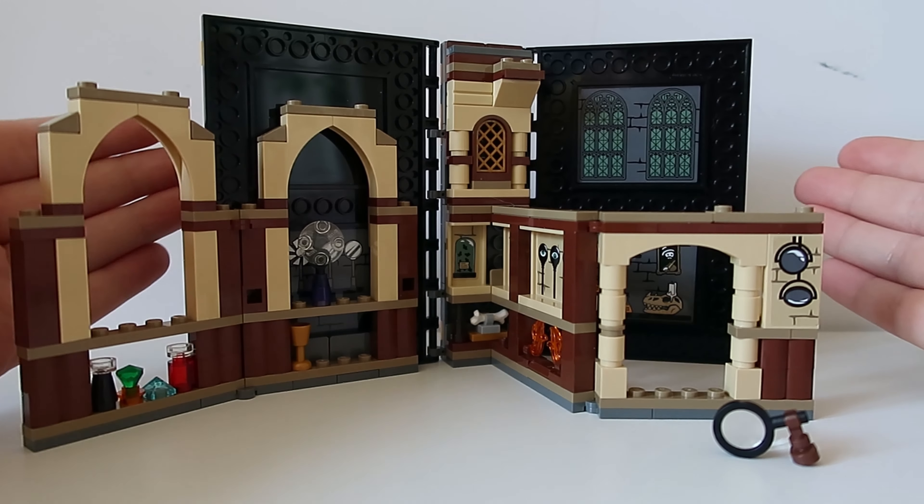That is the Defence Class Hogwarts Moment. Thank you so much for watching — let me know what you think of this set in the comments below. Is this a set you have, or one you're interested in getting? Don't forget to give this video a like, and if you enjoyed it please subscribe to my channel. I've got loads of Lego and Harry Potter content coming, and I will see you soon for a new video. Bye!